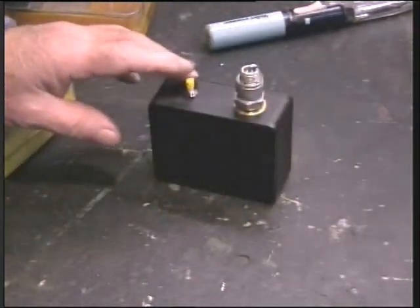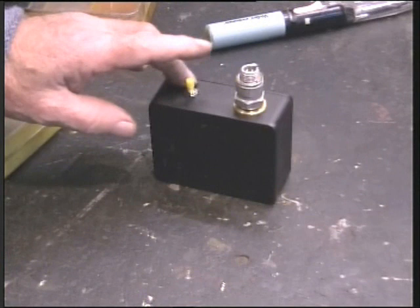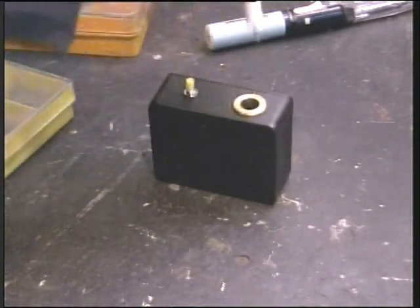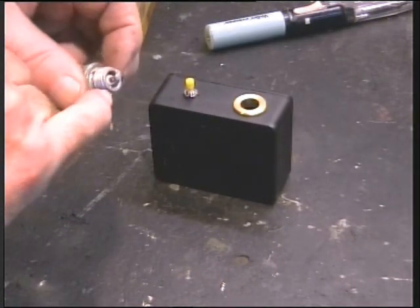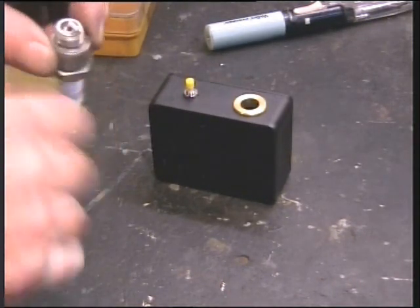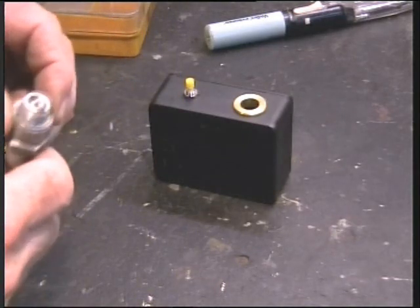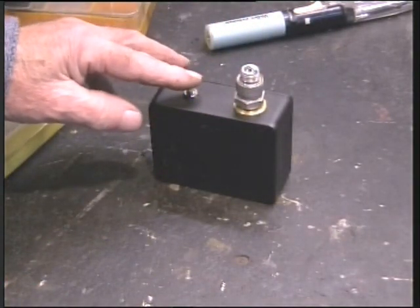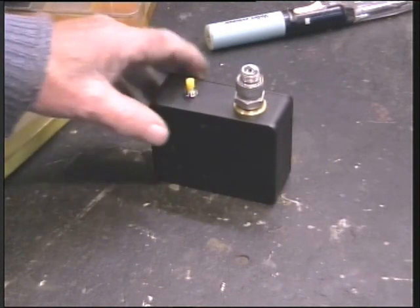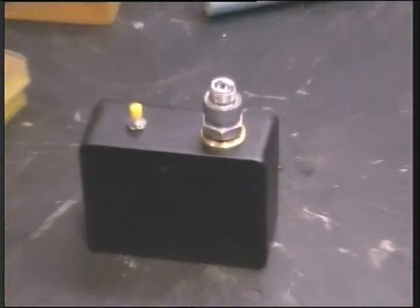Simply drop the plug in there, and you can check whether it does in fact spark between the electrodes where it's meant to, or whether it tracks down the insulator or across to the body. Quite a simple little device. Hopefully you enjoyed that.